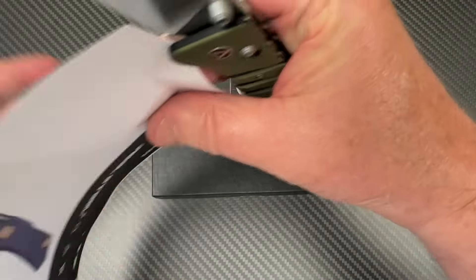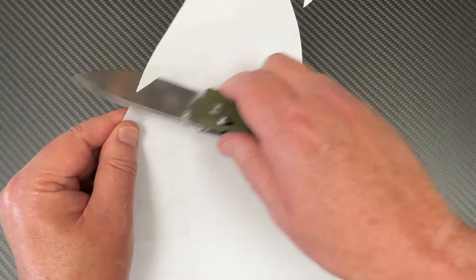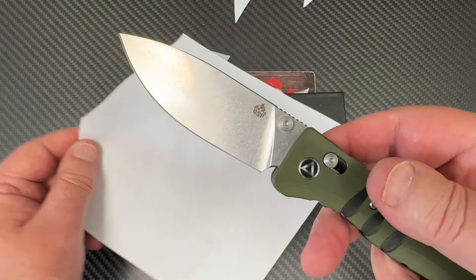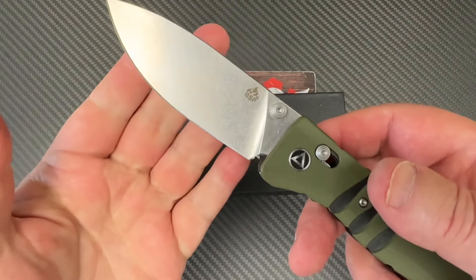Let me see if I can get a piece of paper from somewhere around here — oh there we go. Okay, it's got a good factory edge on it, so I'm not going to complain about that.